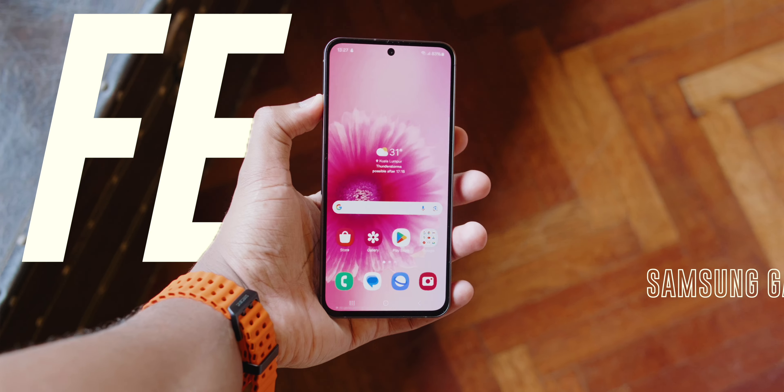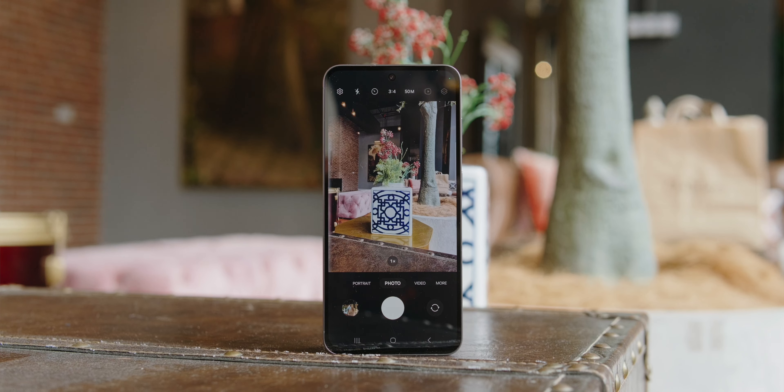Samsung just dropped their latest fan edition phone, the Galaxy S24 FE, and it's packed with some killer upgrades. But is it really worth your hard-earned cash?